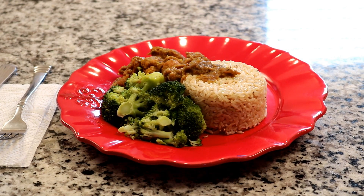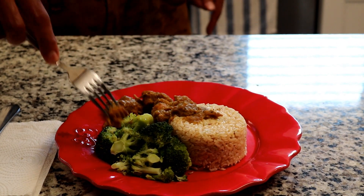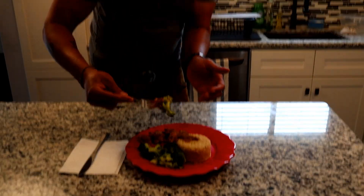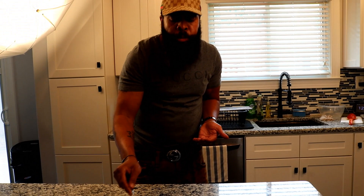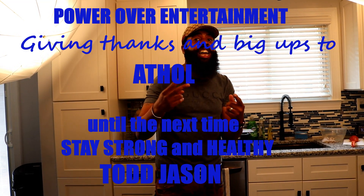Let's come over here. This looks good — some broccoli in there too. Mmm, that's good. That's awesome. Very delicious. I just want to thank my guest Atul for having us over. Also, I want to thank you for joining us with POE, which is Power Over Entertainment. Again, I'm your host Todd Jason. Until the next time, peace.